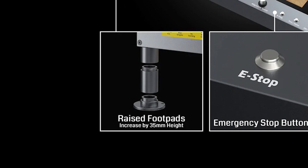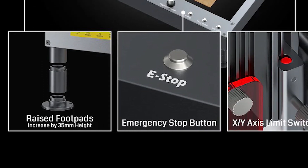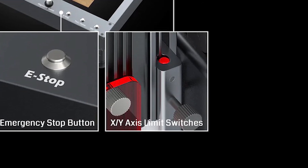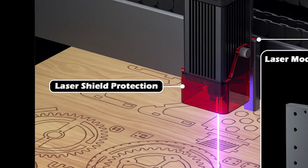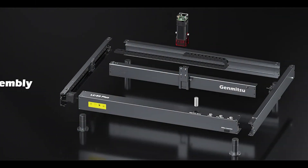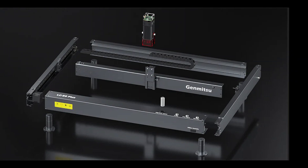There are several integrated safety features: an E-stop switch, X and Y limit switches, and a protection shield. The LC50 ships partially assembled with all-aluminum construction.